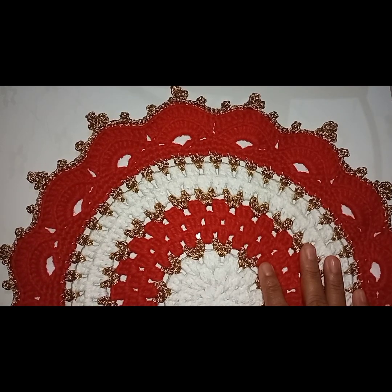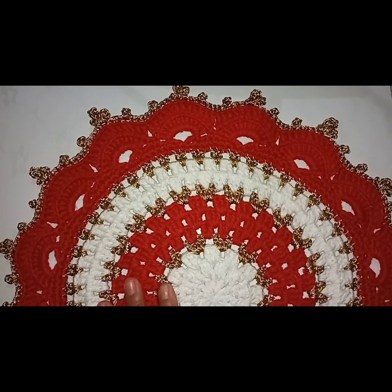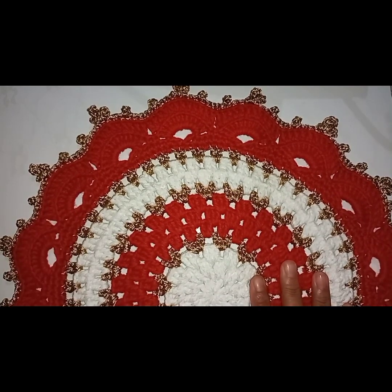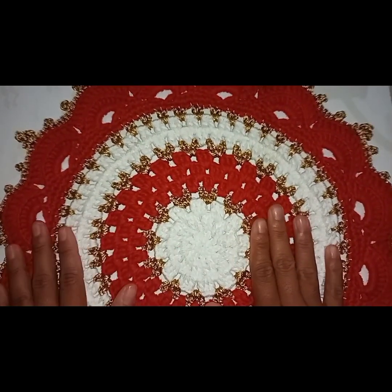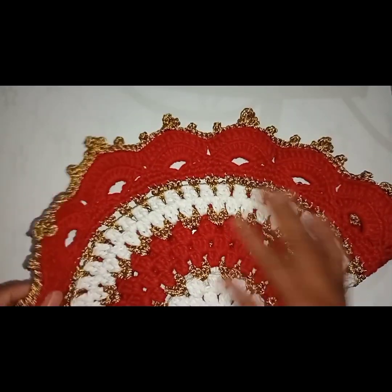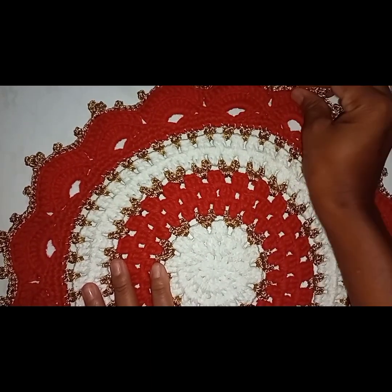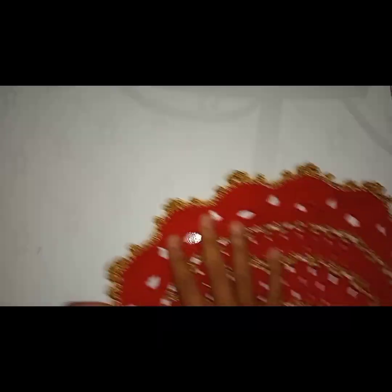O tamanho ficou medindo 40 cm de diâmetro. De acordo com a tensão do meu ponto — cada um tem uma tensão de ponto diferente — com a minha tensão de ponto ele ficou medindo 40 cm. A tensão de ponto de vocês é diferente.